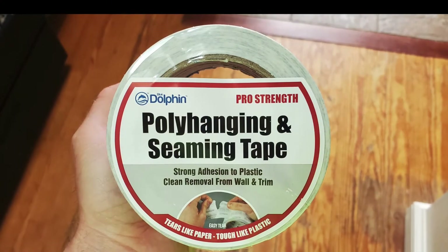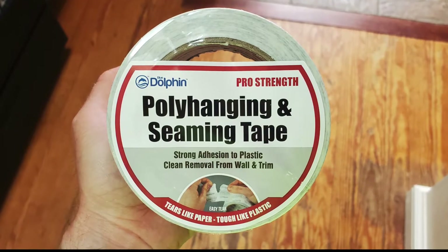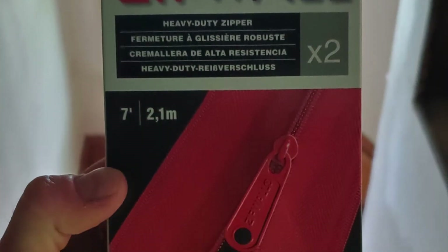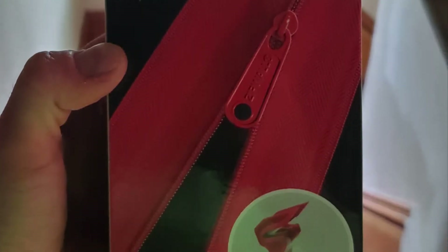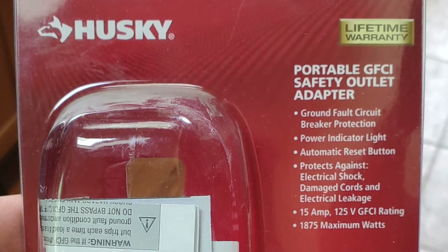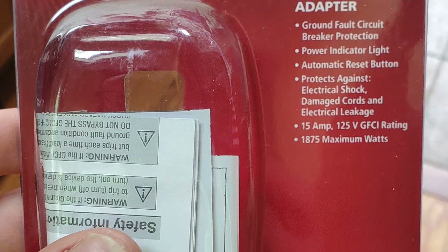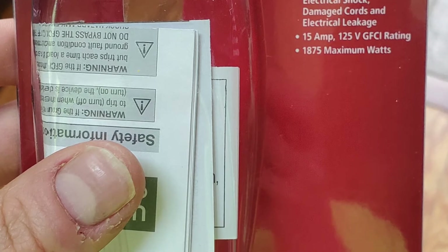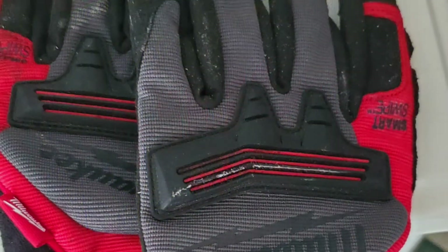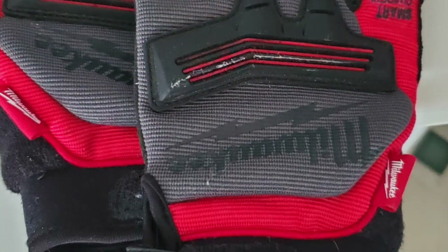Poly hanging or seaming tape — this will tape your plastic to any surfaces. Zip wall zippers to give you access through your poly sheeting to other areas. A portable GFCI safety adapter for your vacuum cleaner or high draw electrical devices while you work. Contractor bags. Work gloves, ideally demo gloves that have extra padding.